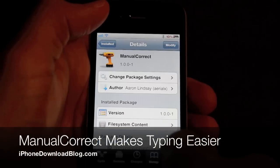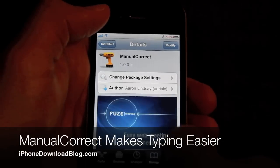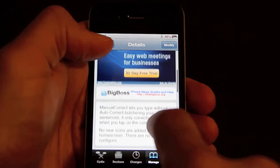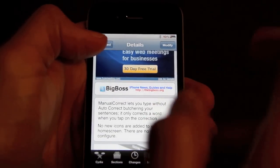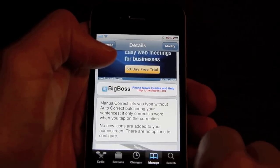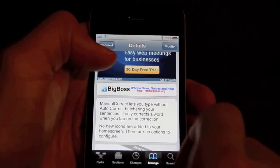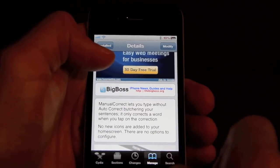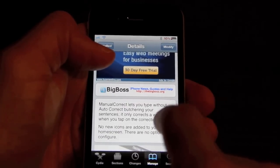Hi, this is Jeff with iPhone Download Blog. Now we're going to talk about a jailbreak tweak entitled Manual Correct. Manual Correct basically lets you type without autocorrect messing up your sentences or just butchering what you're trying to type. Manual Correct is a nice jailbreak tweak that is a breath of fresh air when it comes to typing on the iPhone.